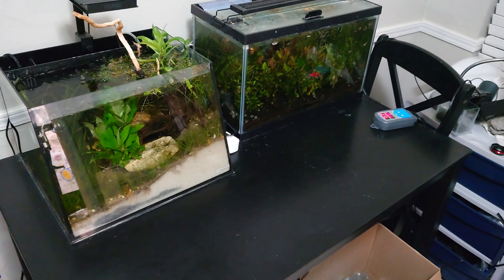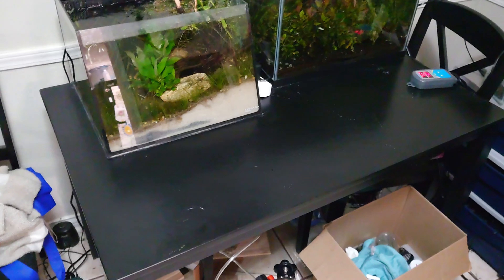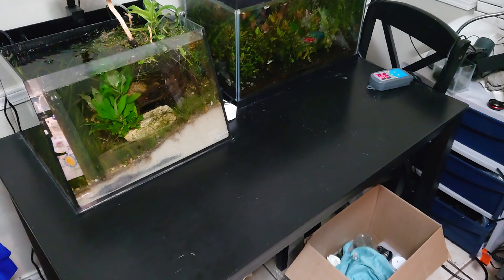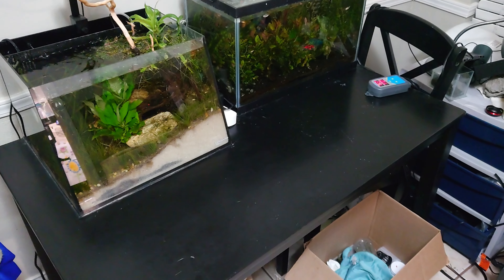Our dining room has been a fish room for a while, but for some reason we've kept a dining room table there — a cheap one at that — and some chairs, like we were trying to hold on to being a normal family with a place to eat where there wasn't a screen. Of course surfaces are also a fine place to put stuff. So yeah, no more fish room denial — the dining room table has got to go to another part of the house to take up space.